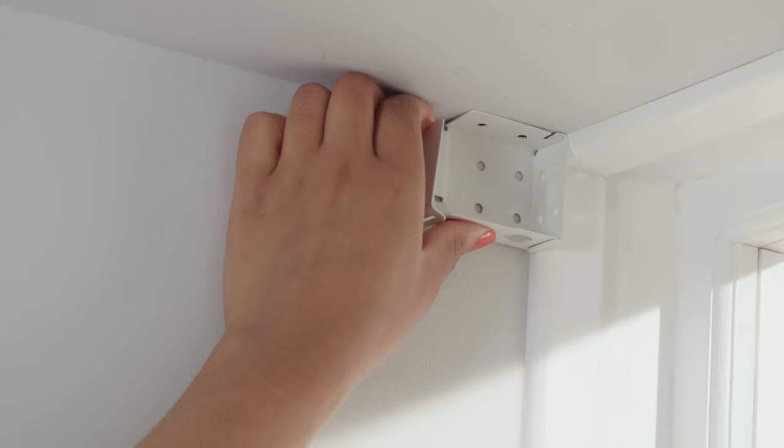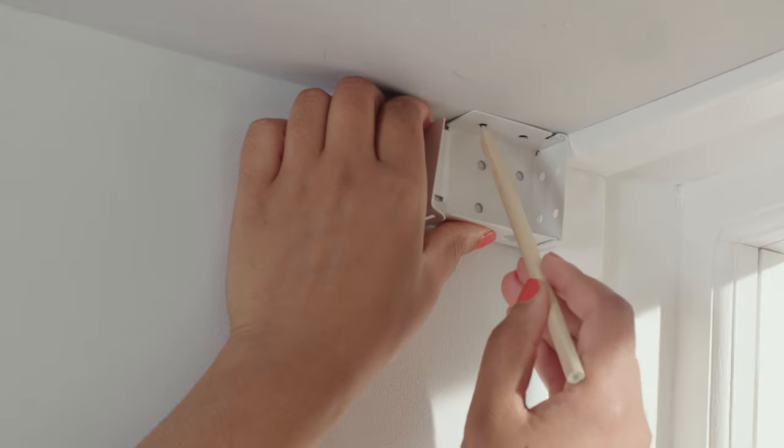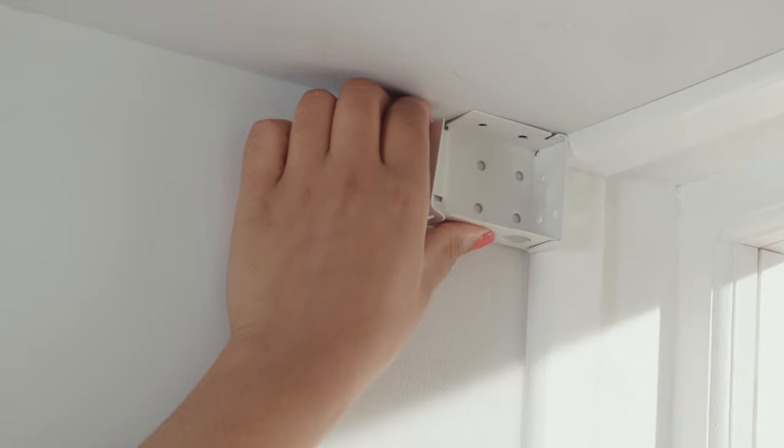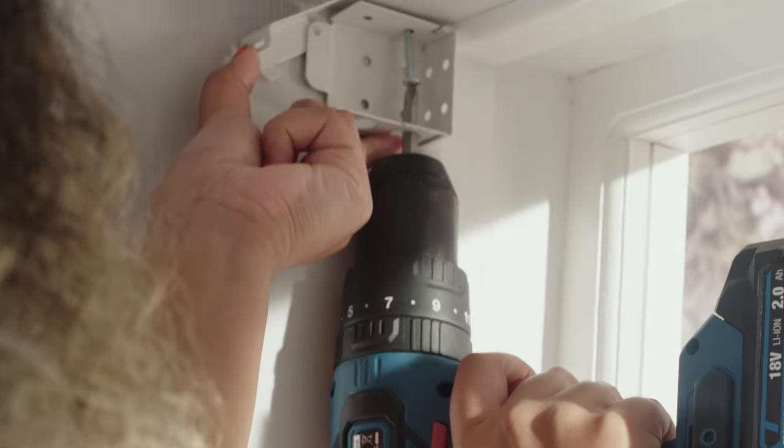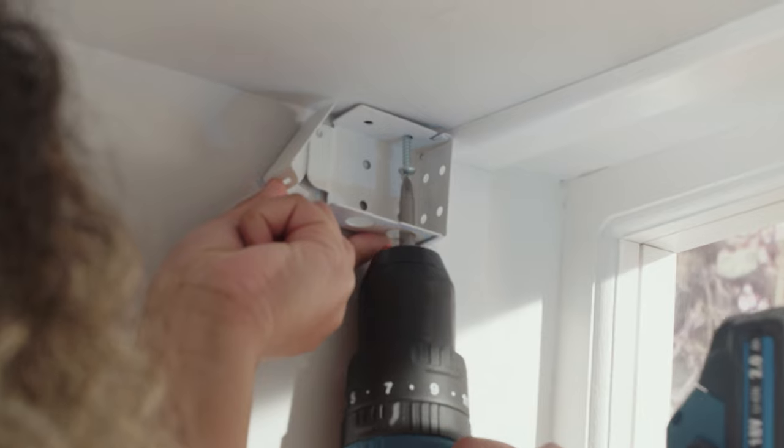So let's fix the brackets. Using a pencil, mark the position of the brackets and drill the holes. Fix the brackets in place using suitable fixings and rawl plugs. If screws and plugs are provided, ensure that they are suitable for your type of wall or window.